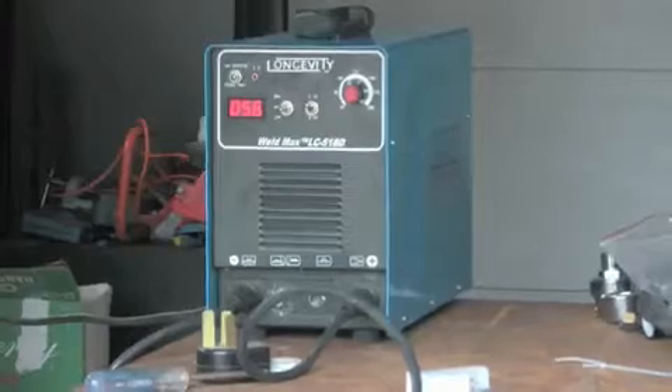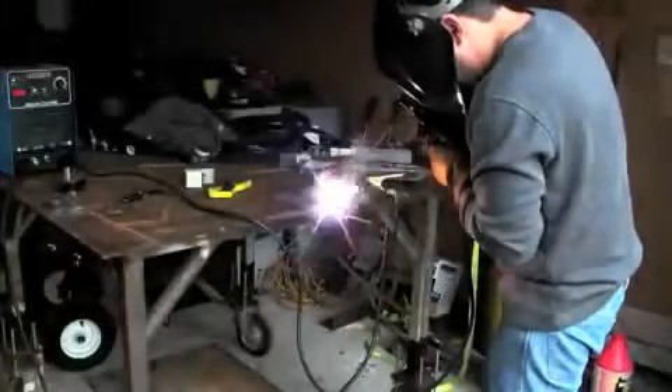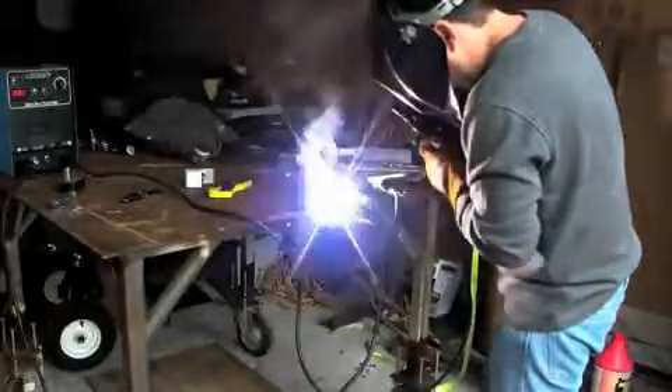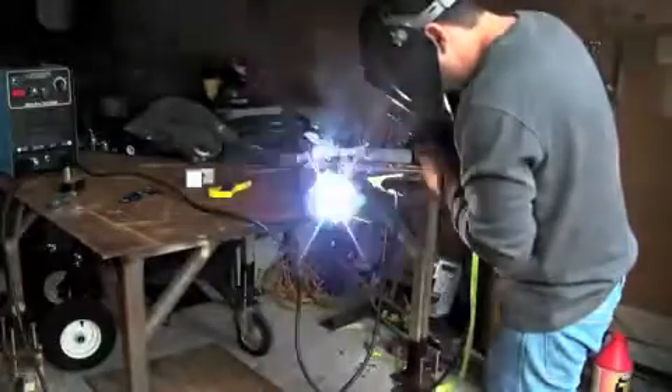Shielded metal arc welding, or stick, historically is the oldest format for electric welding on sculpture. This shows the length of the electrode at the start of the weld, and the electrode is basically consumed during the welding process.